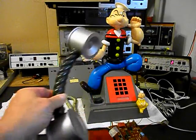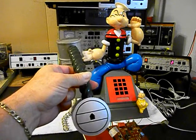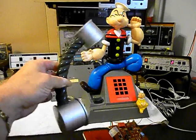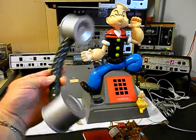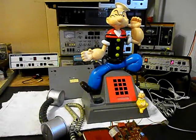We want to give you a look at the handset, since this is the initial checkout. It's a very cool Popeye telephone. Then we have our handset cord, our base plate, and then of course Popeye. Now what we want to do is show you the main PC board, and we're going to talk about that a little because we're going to be changing that.